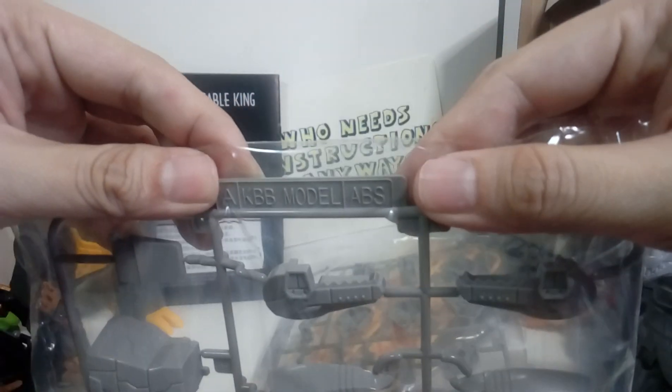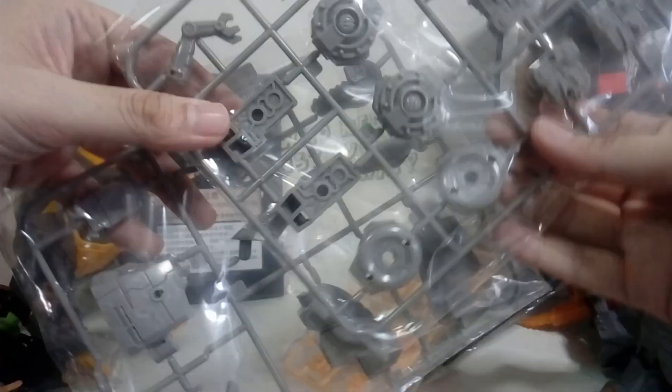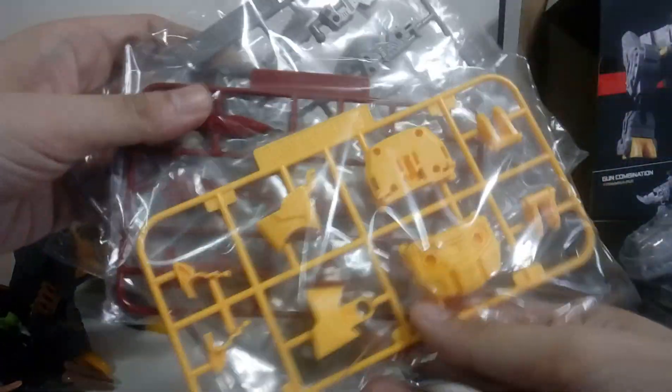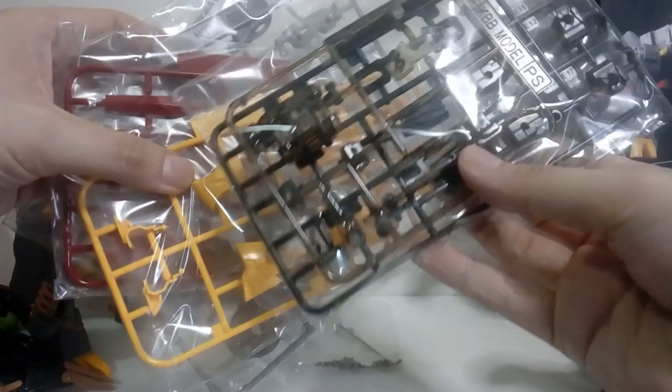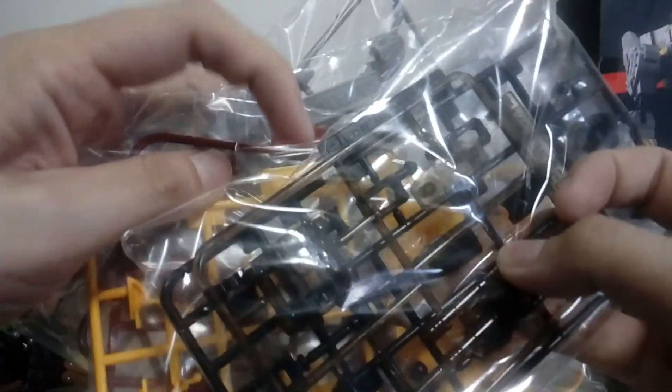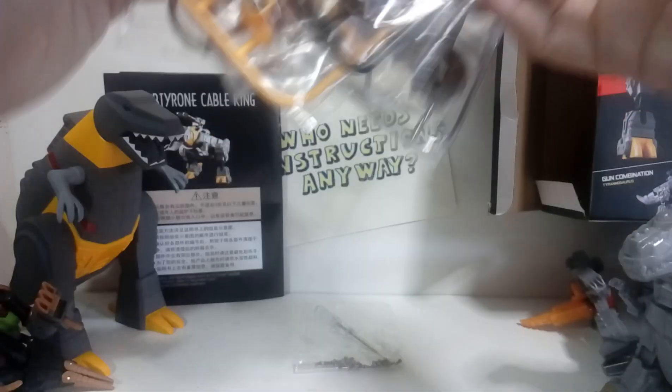I've got one labeled A — for abs, because Grimlock has abs, I guess. A, B, more abs. What is this? C — is this in order? D, and — oh — there's two of those. There's an F, and — what is that? This is F, the translucent thing. And an E. It's up to F.